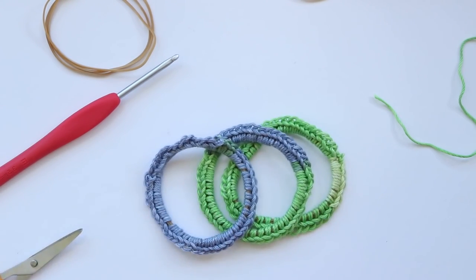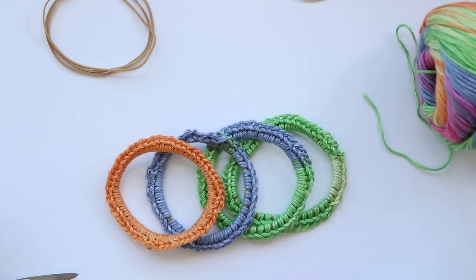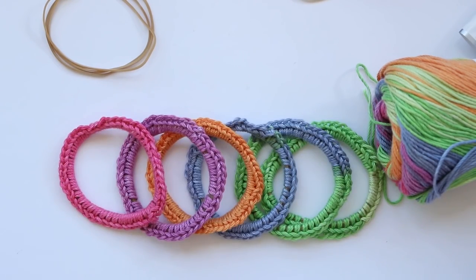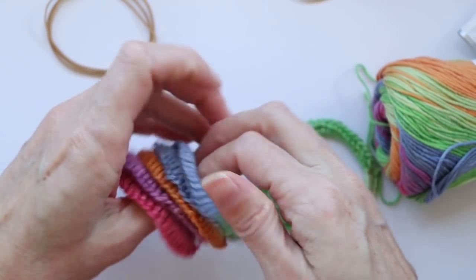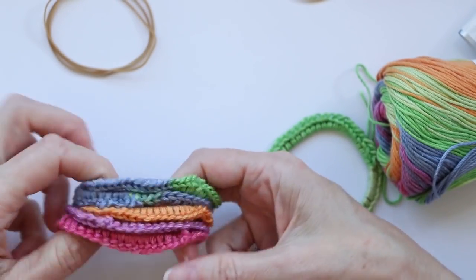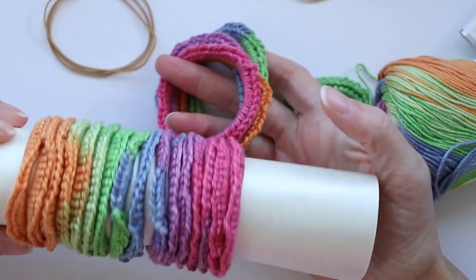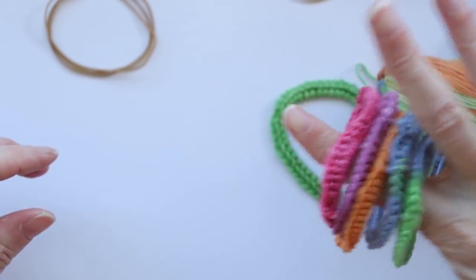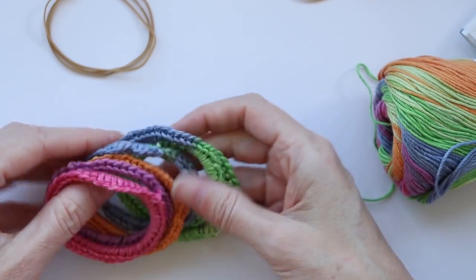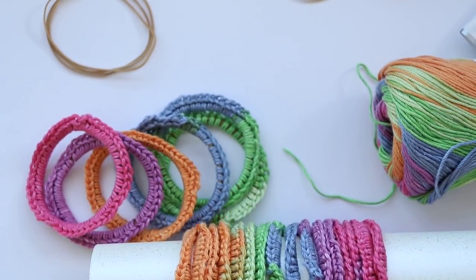Now you can just keep going making as many as you like. These are all the colors I got from that nice ball of variegated yarn — there's a link in the description box below for this particular yarn. If you're selling them at craft fairs, you can pinch them up and tie a little ribbon around five colors that you like. You can also display them on a rolled-up card, or they look great on a tea mug stand. I hope you enjoyed this video — if you did please like, share, and subscribe to the channel. Thanks so much for watching. Stay hooked!